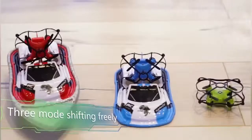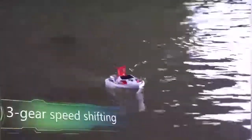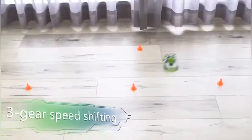3 mode shifting free remote control shift mode, 3 gear speed shifting remote control vehicle mode.